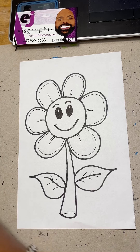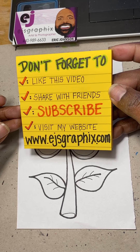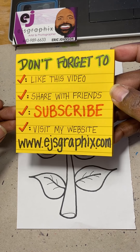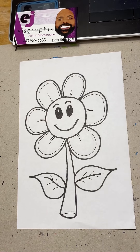Don't forget to like this video, share it with your friends, and subscribe to my channel on YouTube — just type in EJ's Graphics and you'll go right to me. And make sure to visit my website at www.ejsgraphics.com. Y'all have a blessed day now.